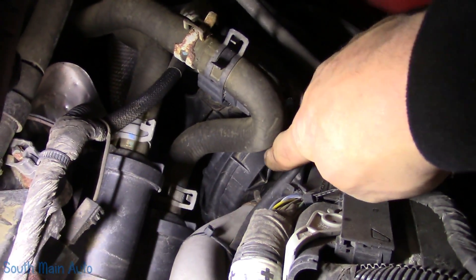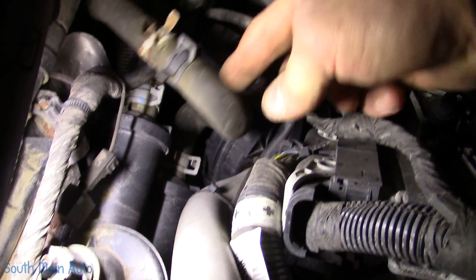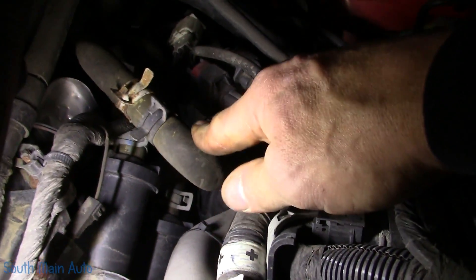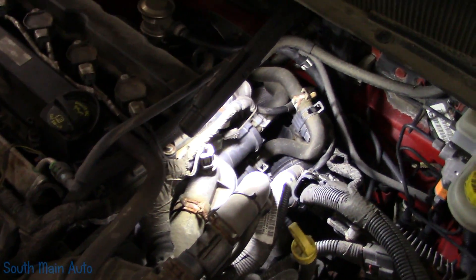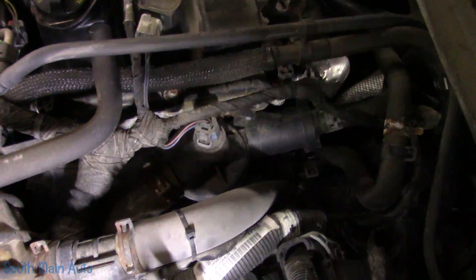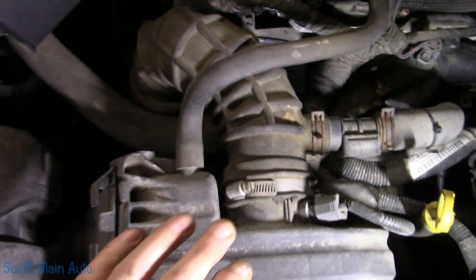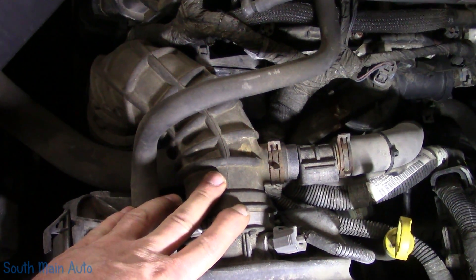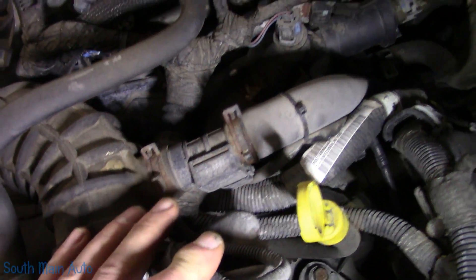Our air pump is down here — it's the big round black canister. That is the air pump. This is the fresh air hose that goes to it, which comes up and hooks to the clean air side of the air filter. And the cool part is it has a little mass air flow sensor on it.